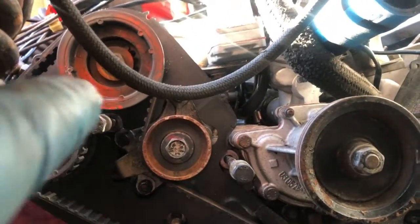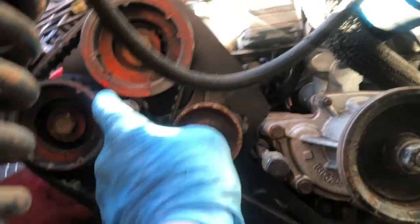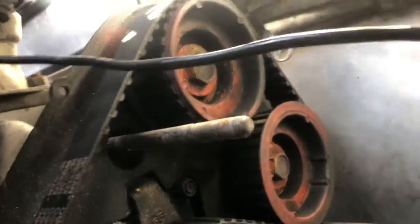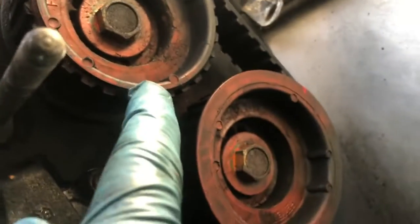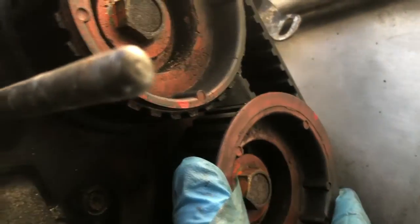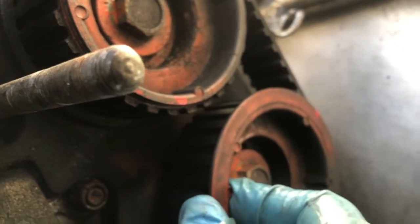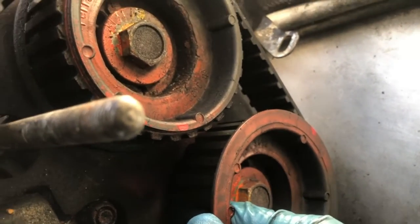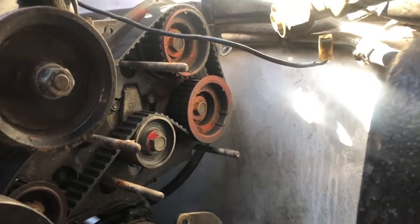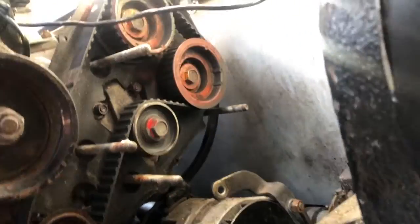This bank is aligned up - someone put timing marks here, so that looks good. Now if I go to this other bank, I've got a mark here and a mark over here, which will really explain everything that is going on with this car. The question is - have we killed our valves? And why is that? Is it because of this loose belt? Look how loose that belt is - really bad.